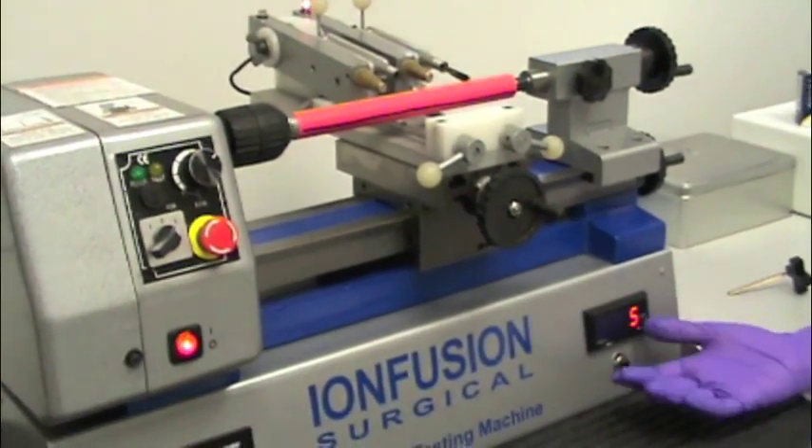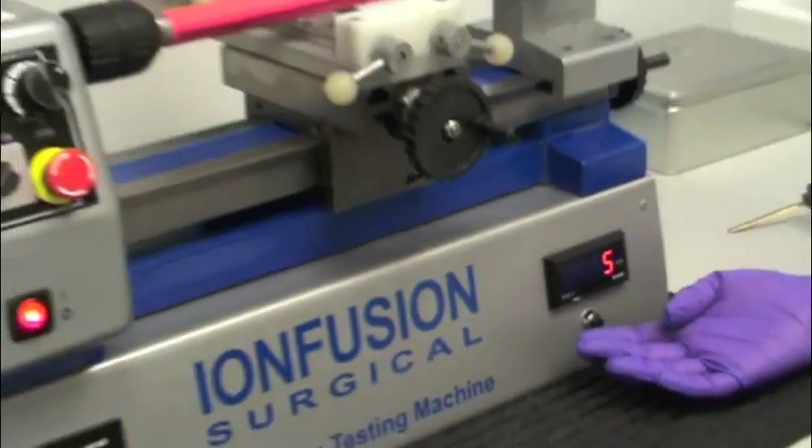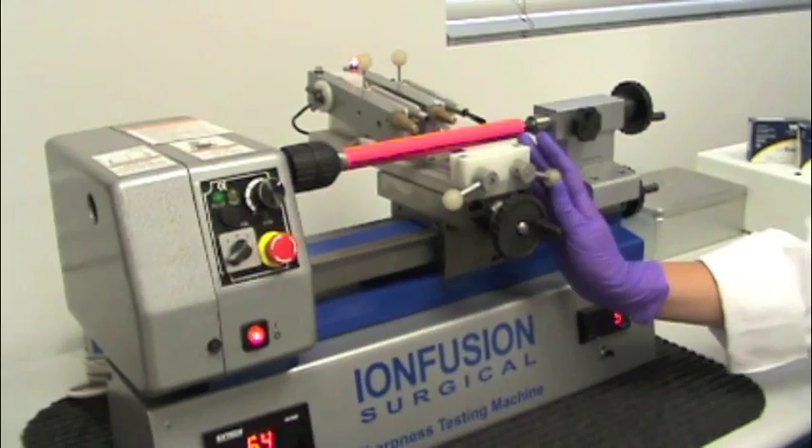As you can see, it took the Ion Fusion blade five revolutions to cut through the test media. I will now remove the Ion Fusion scalpel blade and continue the test.